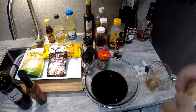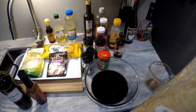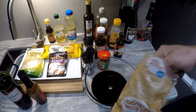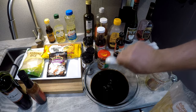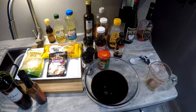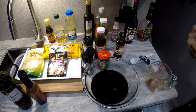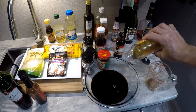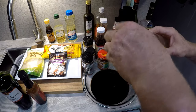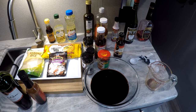Now we're going to do two tablespoons of brown sugar. It doesn't have to be precise — it can be heaping or level, whatever you want. Two tablespoons of brown sugar and one tablespoon of honey. We want this to be sticky when we're done, so that's the reason behind that, and it adds a little sweetness.